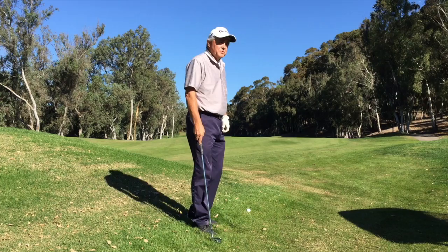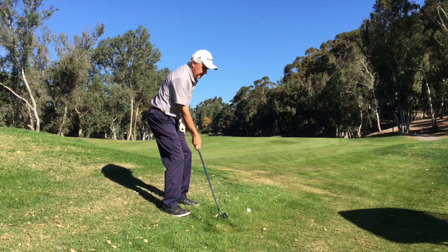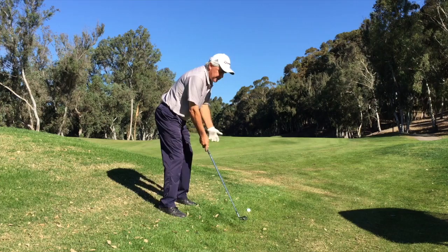I'd like to give you a little advice on how to play a side hill lie below your feet. The side hill lie below your feet is one of the more difficult shots for the amateur player, and basically it's because of balance. When we get on a side hill lie like this, everybody tends to want to sit back on their heels, which then makes them just use their arms. So what we need to make sure we do is get our weight forward so we can still be in balance and make a normal swing.